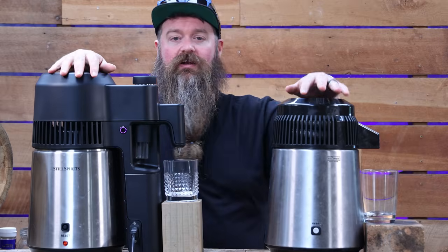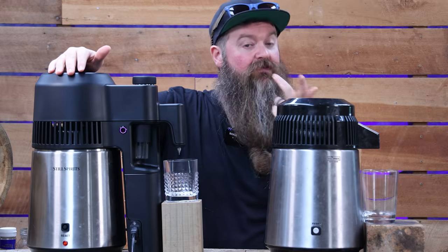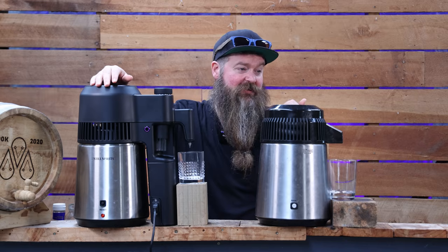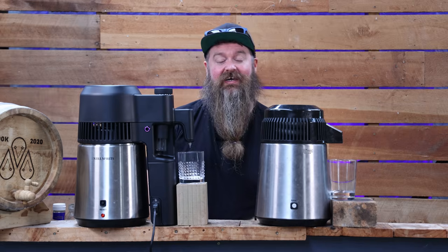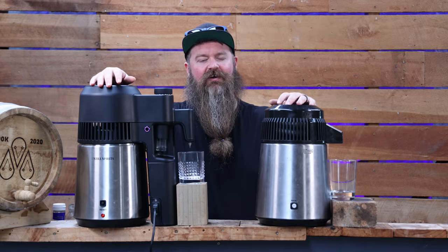If you're new to this and you've run less than 10 gins before, I would 100% encourage you to stand next to the still and taste it as it's coming off the spout. The flavour is going to change significantly. Every five to ten minutes a different one of the botanicals will be prominent in the spirit you're tasting. Right now that's not bad - that's actually really nice. My point is it will continue to change, and it is an absolute education for a new distiller to sit there and taste as you're distilling and see how it changes.